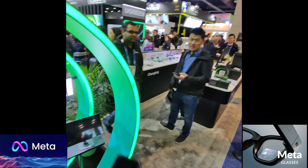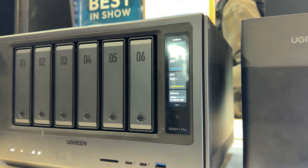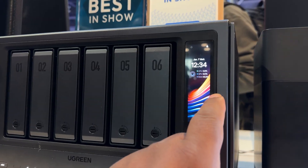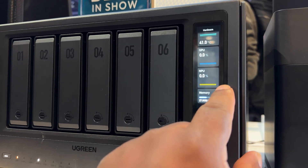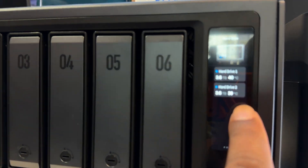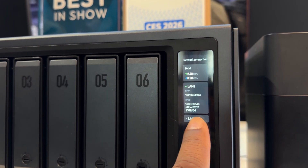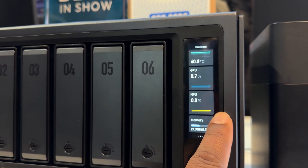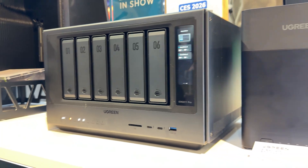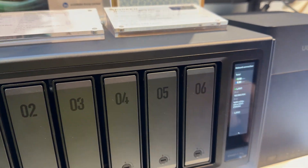I hope you guys enjoyed the showcase of the NAS Sync IDX 6011 Pro — that is the model number of this unit now available on Kickstarter for $1,559, with an MSRP of $2,599. The release date is scheduled for approximately April or May of this year. This is a six-bay unit that holds up to 196 terabytes of local storage and comes with 64 gigabytes of DDR5 memory. Stay tuned for more — this is Keo, reporting live from CES 2026. Catch you later, peace out!